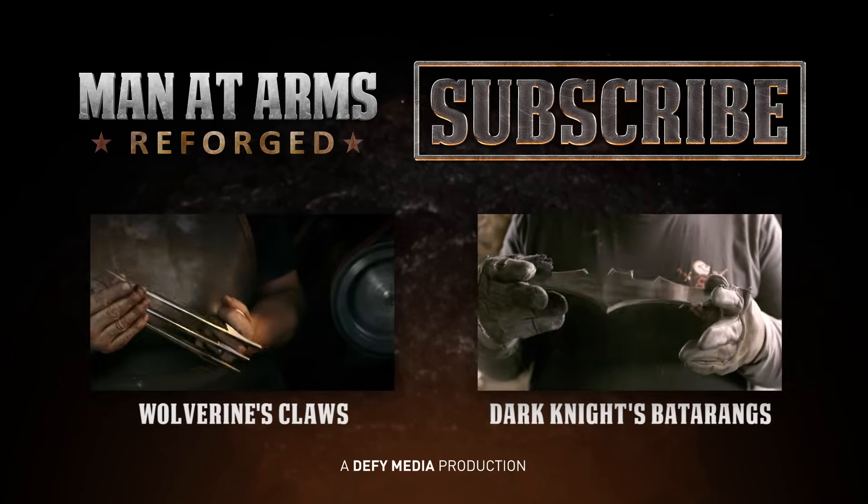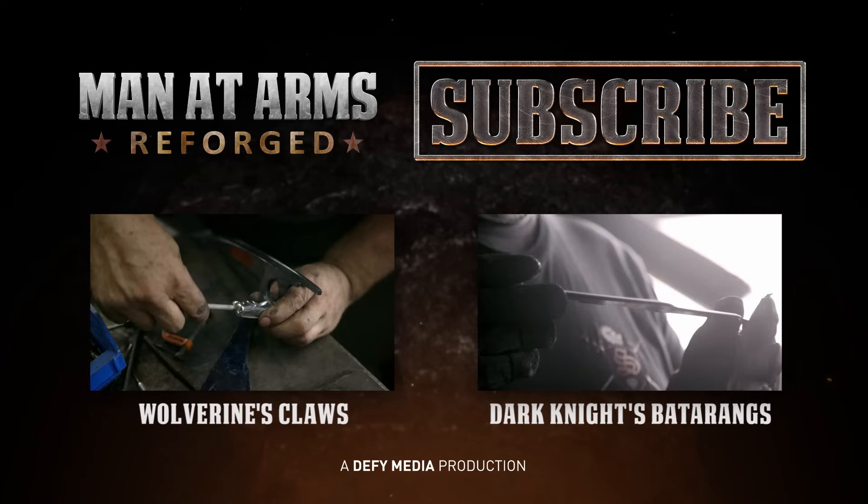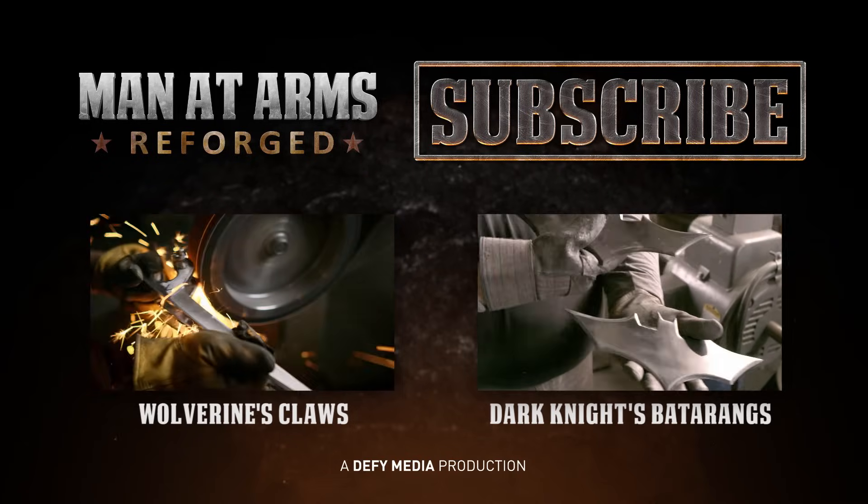We need to know what you want to see the guys build, so tell us in the comments below what hybrid weapon you want to see created next. And to make sure you don't miss it, please hit that subscribe button.